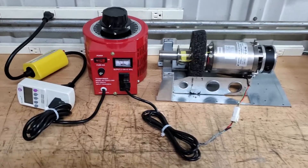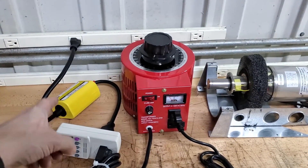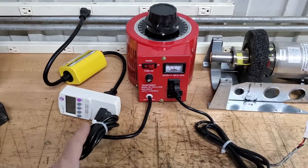This is the setup you'll be getting. The yellow box will plug into the wall, and the wattage meter will plug into that.